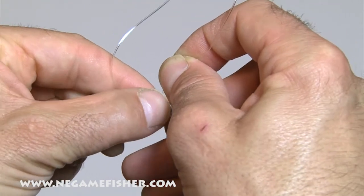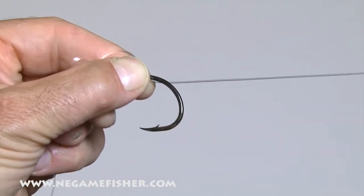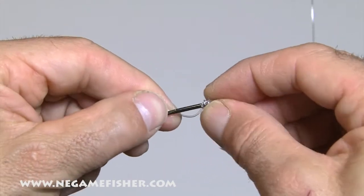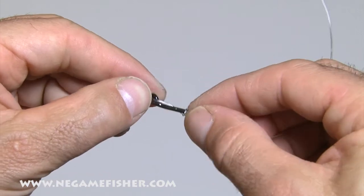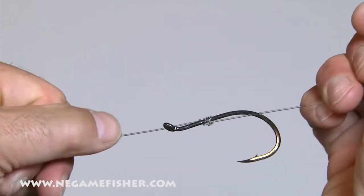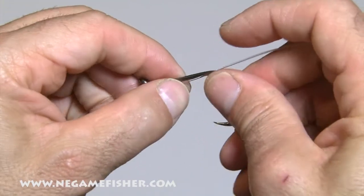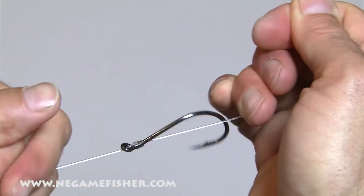Then I'm going to take the wraps and hold them between my thumb and my forefinger, and pull the tag end. Snug it up, slide it forward — you're going to see it wraps around the shank a little bit, so I'm just going to spin it around to line it up. Snug it tight, slide it forward, then tighten it by pulling these two ends.